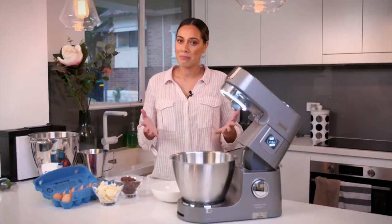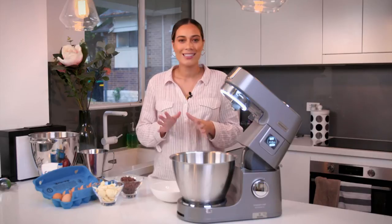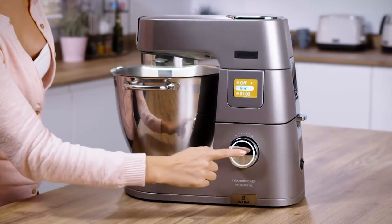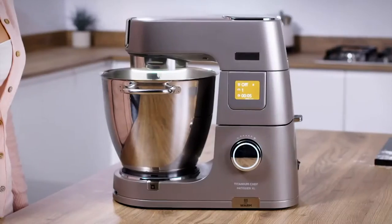With a premium mixer that comes with all these extra features, you're sometimes wondering — is it hard to use? Simple answer: no, it's not. Support is at your fingertips with the Bake Assist 2.4-inch colour touchscreen, offering expertly crafted simple-touch preset functions.